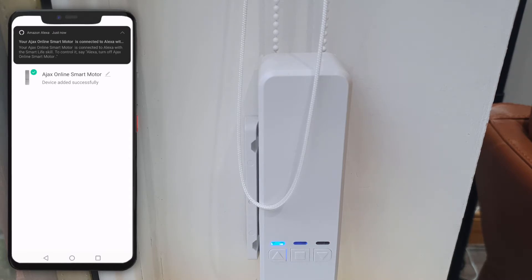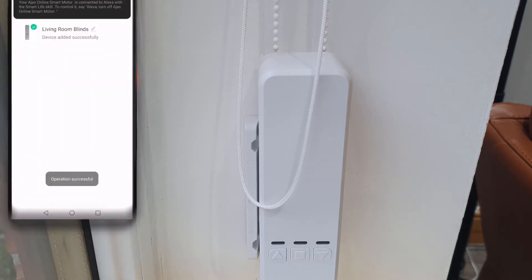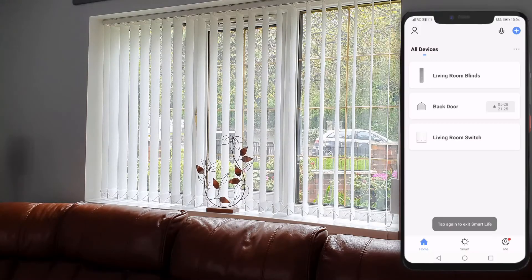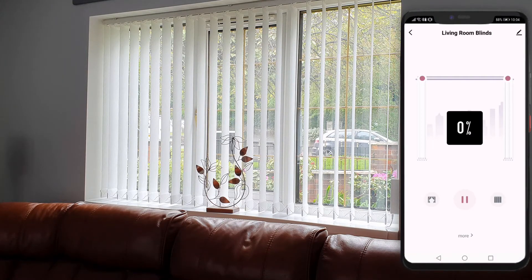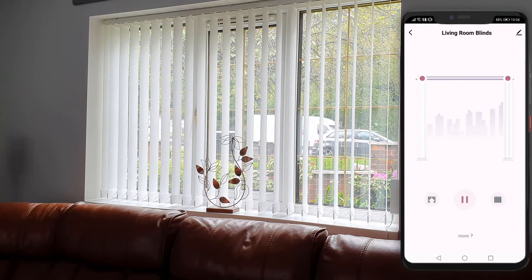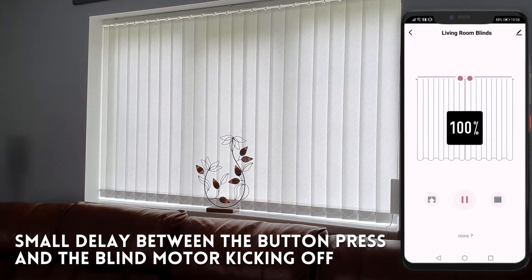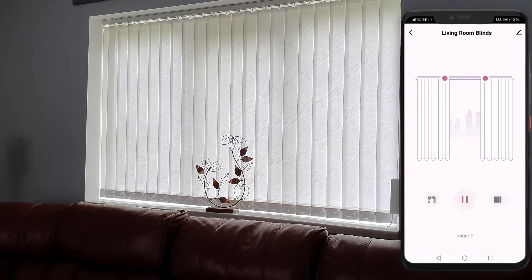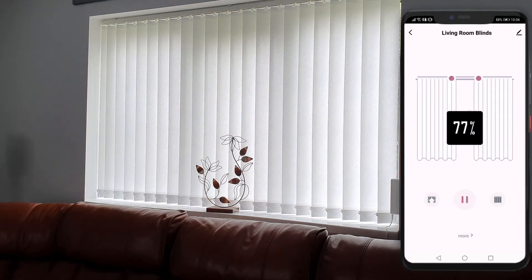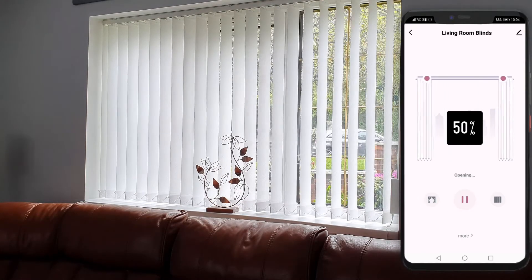Once connected you're greeted by a message saying that the smart blind motor is available in the Alexa app. Rename it here and that'll propagate through. You can now control the blinds via the Smart Life app — there's a button to open the blinds, close them, and pause them in between states. At 0% the blinds are open and at 100% they're closed. Without specifically creating a routine in Alexa, you can open and close the blinds by telling the Amazon assistant to set the blinds to a certain percentage.